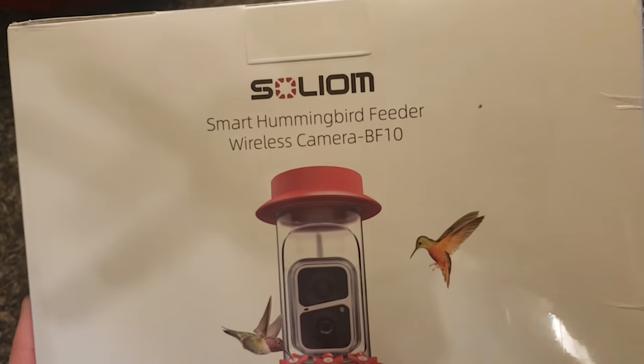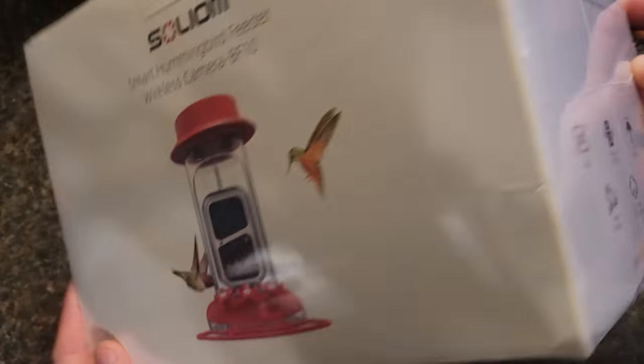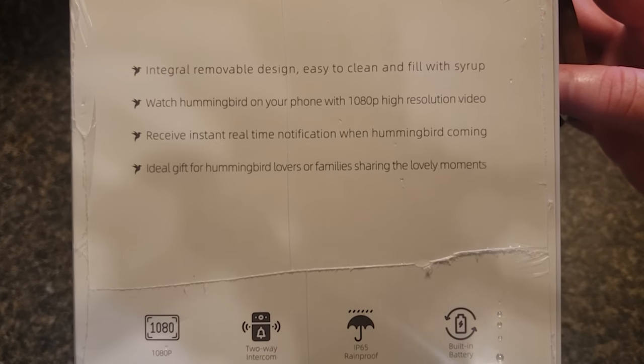Welcome to Cooking with Bobby Joe. Today I'm doing another review and I'm kind of excited about this one. I received this in the mail last week to review — check this out, it's a hummingbird feeder with a wireless camera built in. How cool is that?